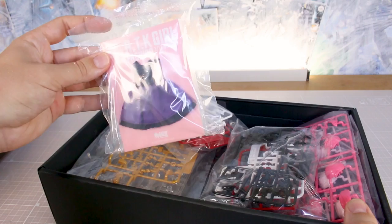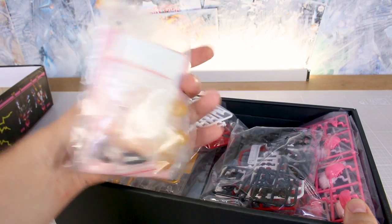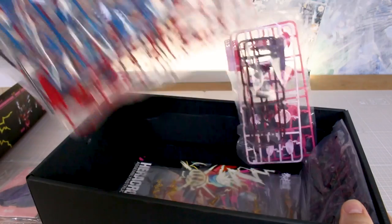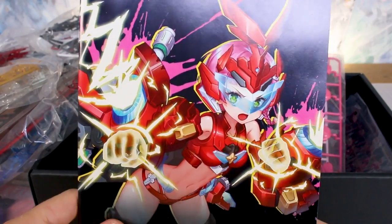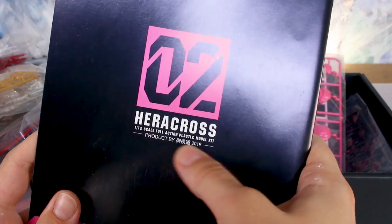Let's go ahead and get it opened up. One cool thing included in here is a dress, though it's not necessarily of much interest to me personally. Let me dig down and find the instruction manual first. On the front of the manual is that box art again, and on the back side is the Zero Two Heracross logo. Also for reference, you can see this kit came out in 2019.